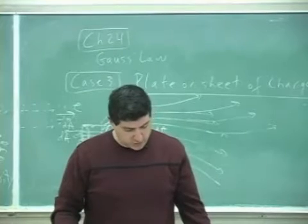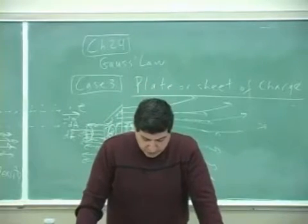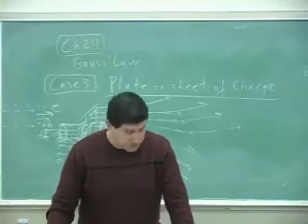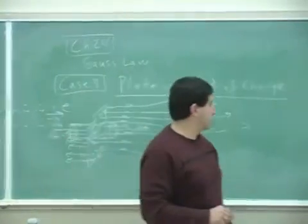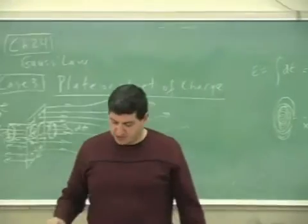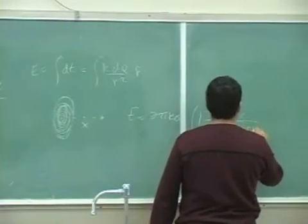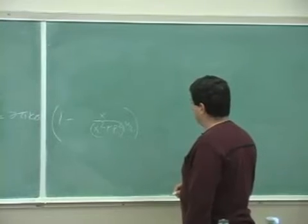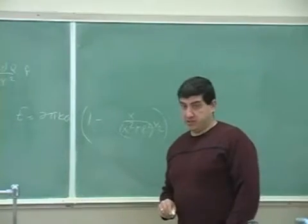The book works this out — in the sixth edition it's around page 722-723, chapter 23. The formula they get for the electric field of a disk at distance x away is: E = 2πkσ times the quantity one minus x over the square root of x squared plus R squared.